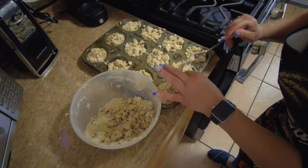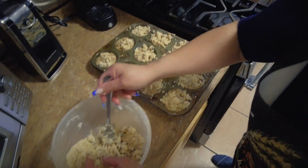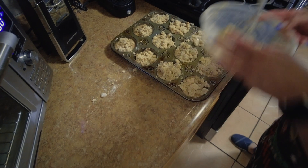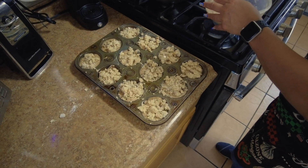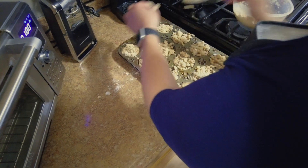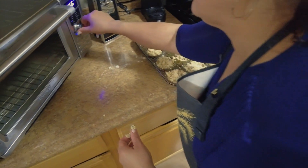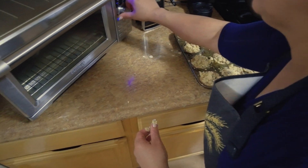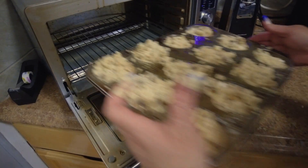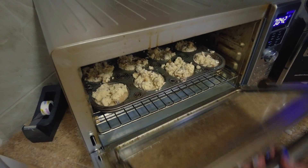Put a little more crunchy on this one — it doesn't matter where it goes. This one's going to be a small one. I love my convection oven because you don't have to turn on the big one. All right, we'll be right back.